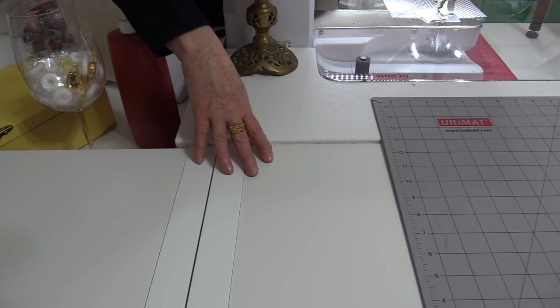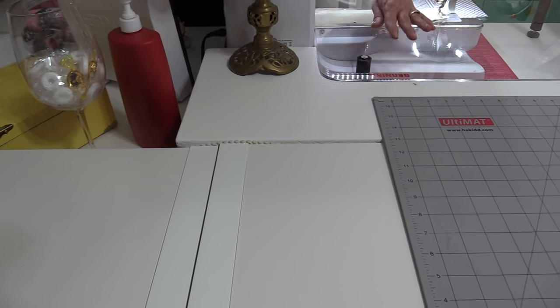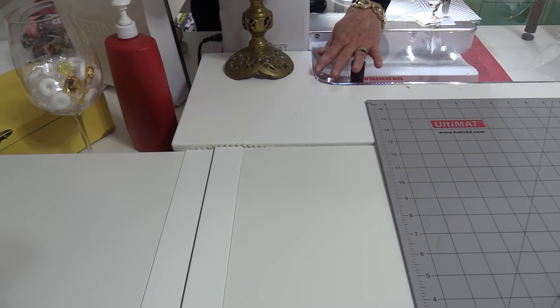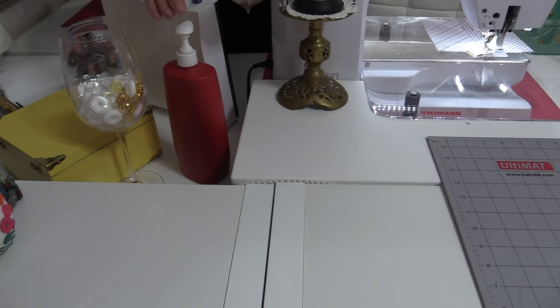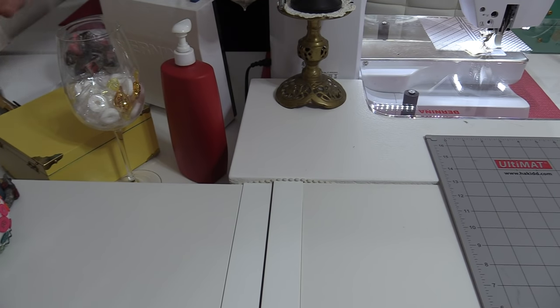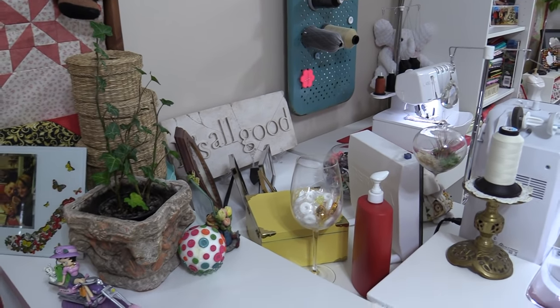Even though I have a couple of different surfaces, I've made sure all of my surfaces are level, even so much as my sewing machine bed is level to my counter. In this way I have a big flat surface. Because I did not need the right-hand side at the same level, I've left it a little bit lower and I'm able to put some things that I like to sew with right on my right-hand side.